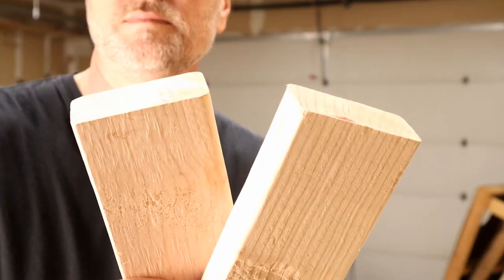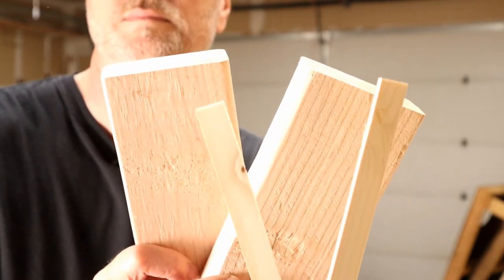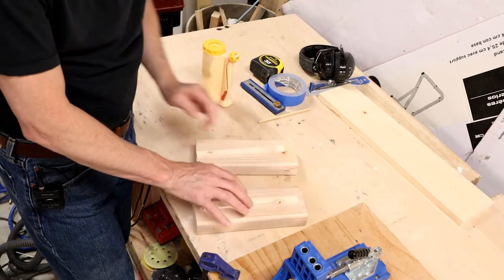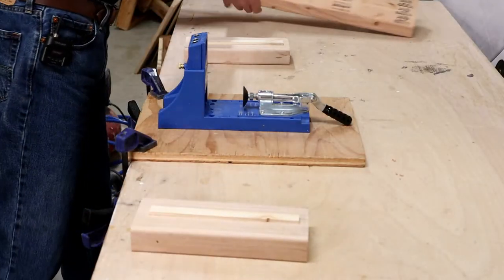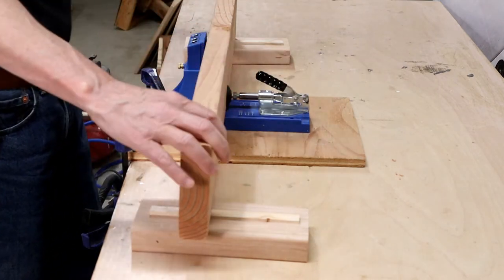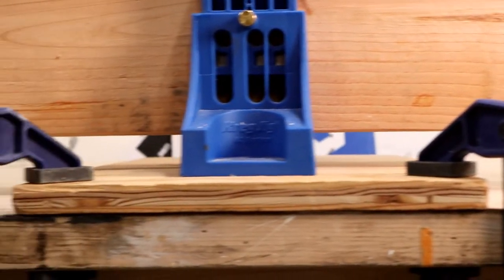Next tip: get a couple of pieces of two-by-four and some scrap strips of wood — these happen to be seven thirty-seconds of an inch. Glue the strips on the two-by-four. Then you can use it on either side of your jig to help support the piece that you're drilling, giving you nice contact points on all parts of the wood so there's no tilting when you're drilling. It just keeps it nice and stable.